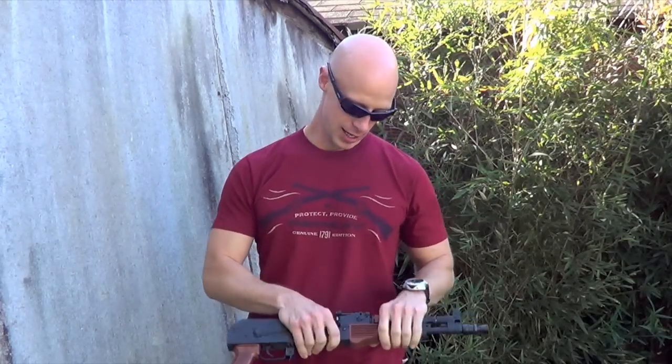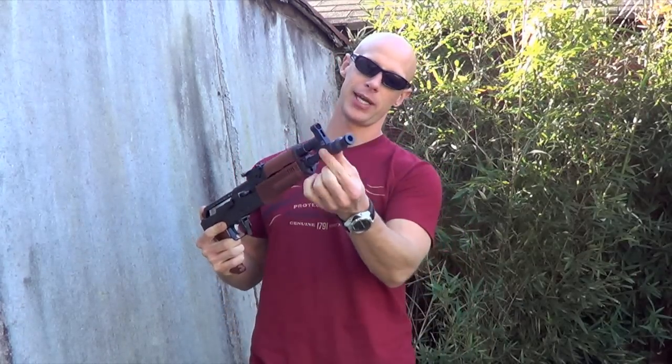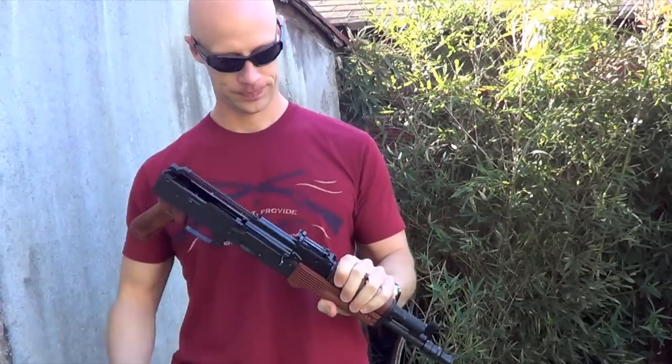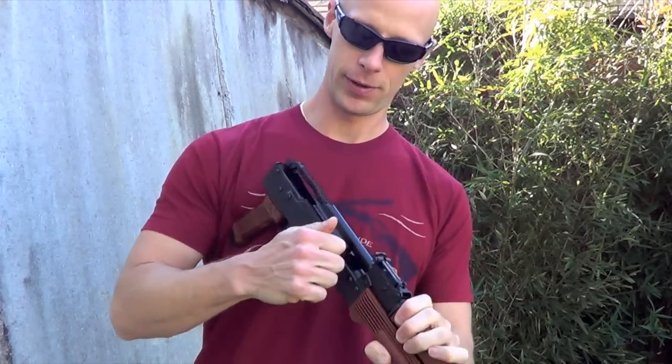As you just saw, the gun is not running reliably at all. I think I may have been able to get three shots off at most at any time while firing this gun without having a malfunction. There are two possibilities I think are most likely: one is that this gas block here is not giving the gun enough gas, and the other is that the bolt carrier is rubbing the front trunnion, which I'll show you here.